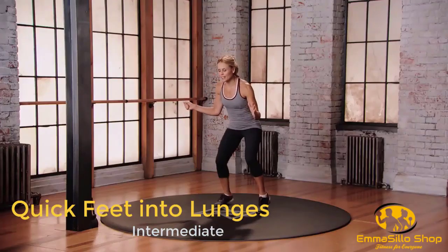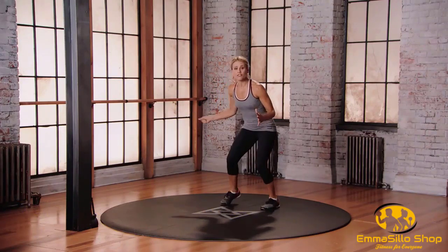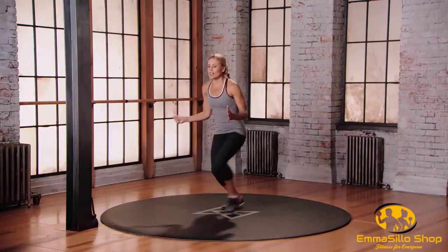Let's go. Fast feet, tennis racket in the right hand. Find that athletic stance as you move your feet as fast as you can. Let's do a forward lunge — bend the knees. Little volley with the tennis racket.